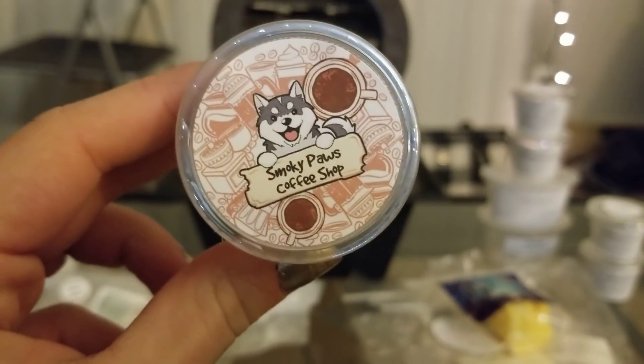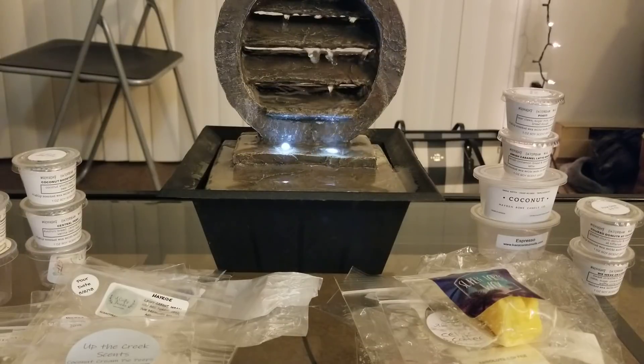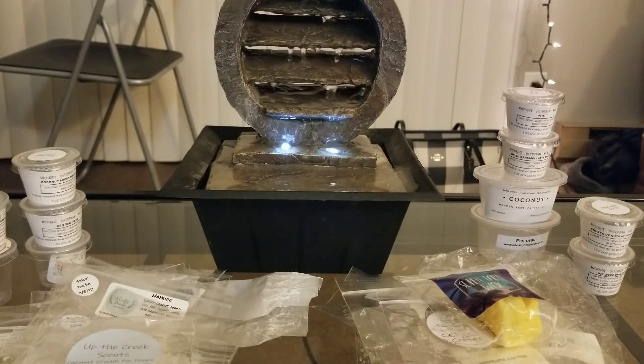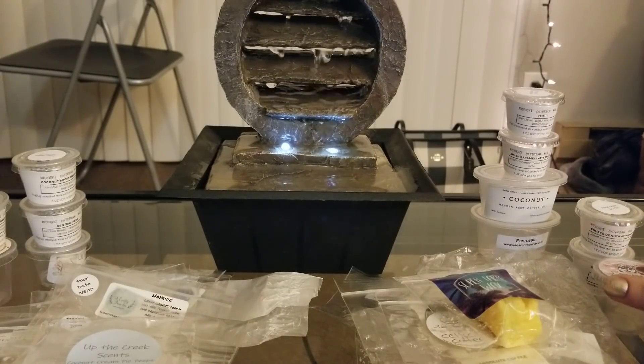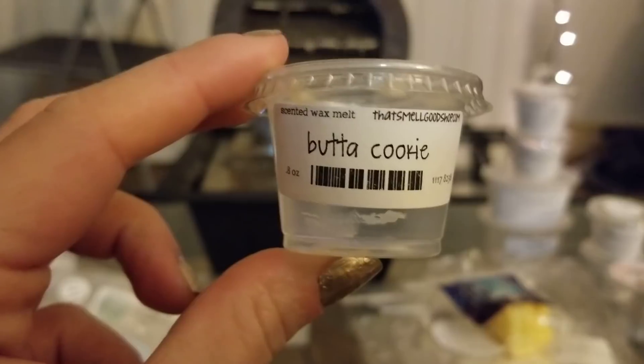From Wiff Wicks, Smoky Paws Coffee Shop — one of my favorites so far from Wiff Wicks. It's so strong and so good. This is her tobacco, caramel, vanilla B Noel scent combined with coffee. It went directly into the bedroom and I let it melt as long as I possibly could because I don't have any more of this scent. I wasn't able to get it on the last restock but I need so much more — 10 out of 10 for scent throw.